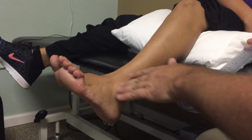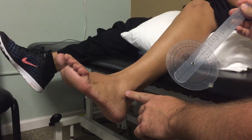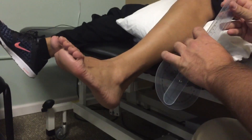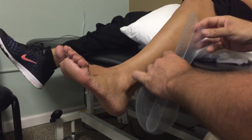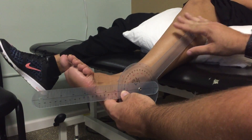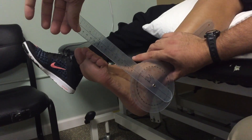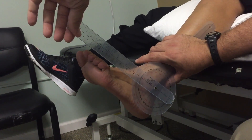When measuring ankle dorsiflexion, the axis of the goniometer is going to be lined up with the head of the lateral malleolus. The stationary arm is going to be parallel with the head of the fibula. The movable arm is going to be parallel with the fifth metatarsal.